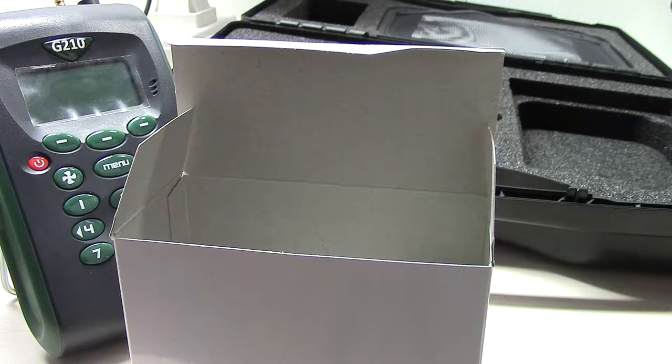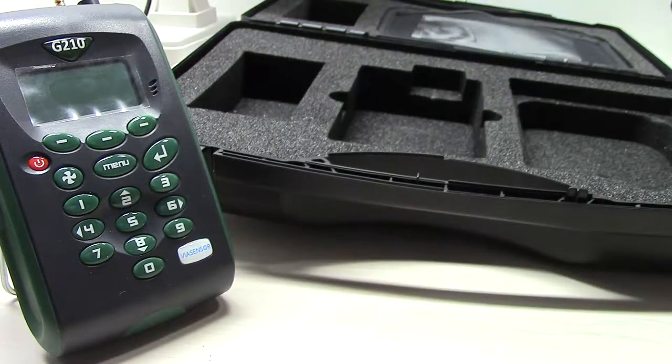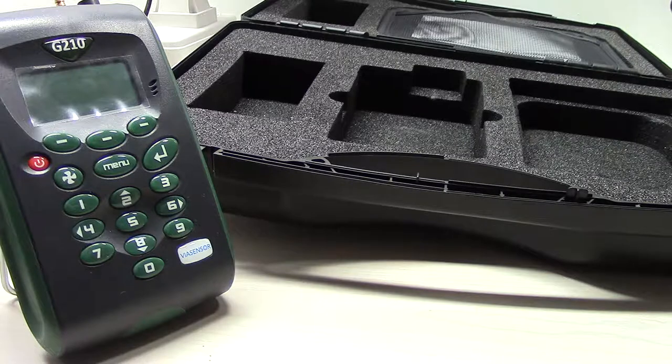And that'll be the G210 analyzer package from VIA Sensor. Those are available on diamondsci.com, or you can visit our other website at viasensor.info — that's dot i-n-f-o. If you have any questions you can call our office at 321-223-7500. We're in Cocoa, Florida — you can ask for Alex and I'll answer any questions you've got. Thanks for watching.